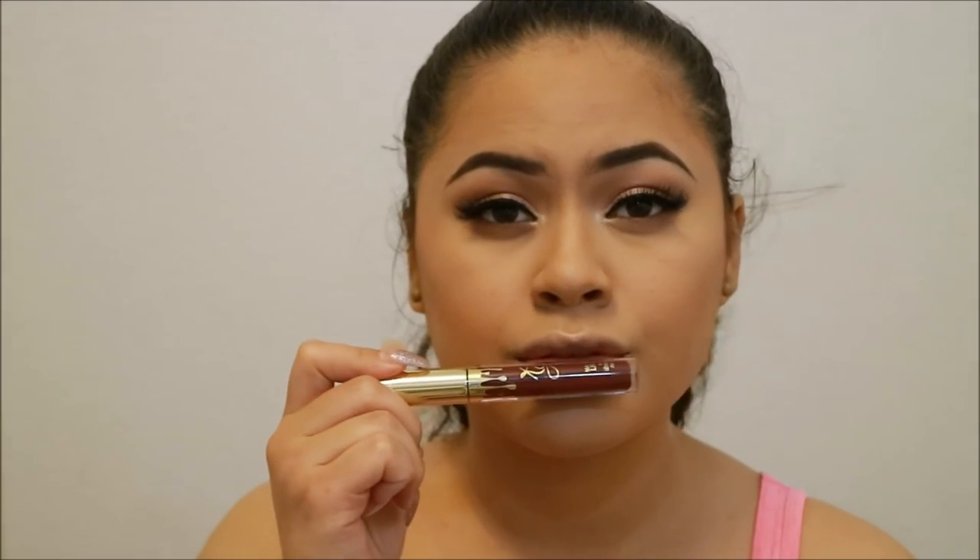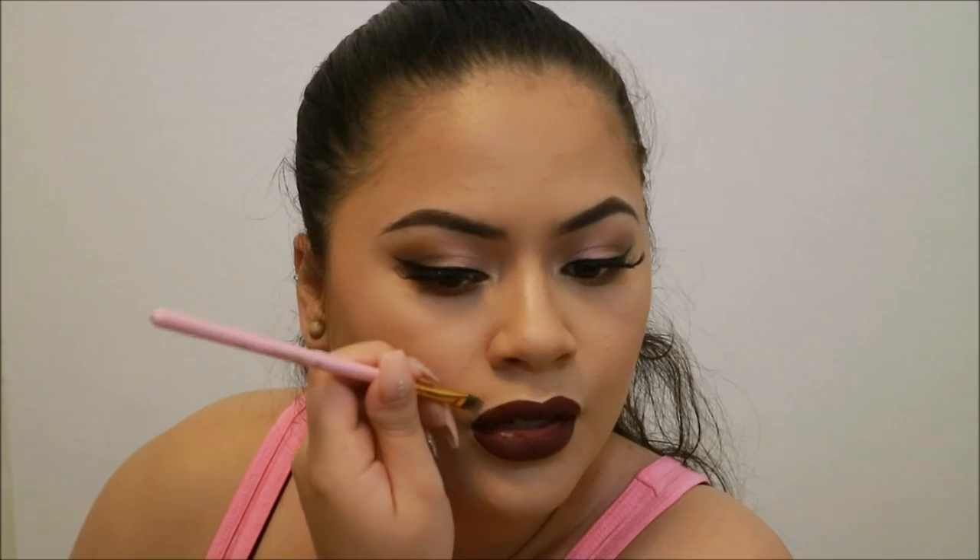For lips I'm going to be taking the Kylie Cosmetics liquid lipstick in the shade Leo. And for the final step I'm going to be taking Tarte Rainforest of the Sea to set my entire face.